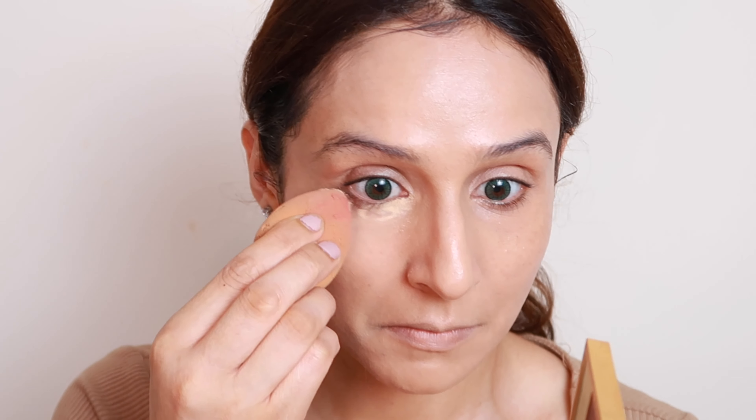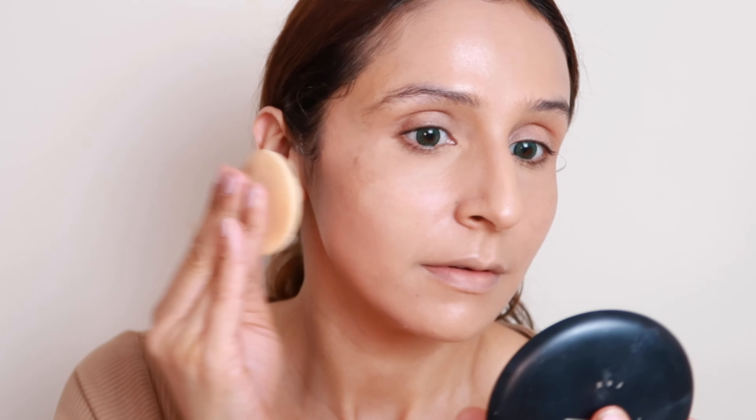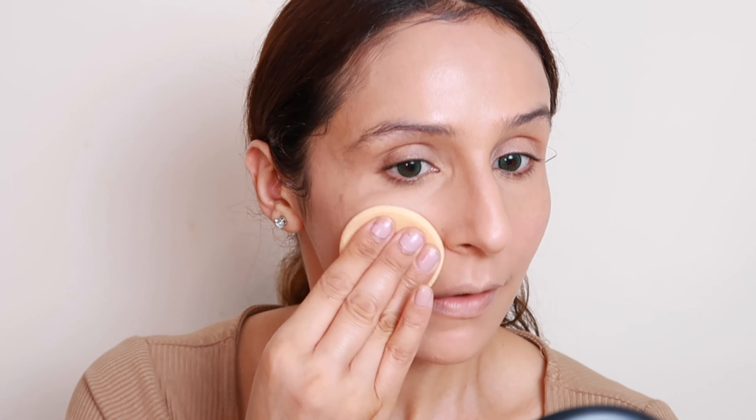For long-lasting makeup you have to set your face. First I'm going to set my under-eye area using Maybelline Fit Me powder — just pick it up very lightly and set your under-eye area. Then for the full face I'll set using MAC Studio Fix Powder Plus Foundation with its applicator — just tap and stamp the product. This sets your face and provides good coverage. Setting your face for summers is very very important — it prevents makeup transfer and keeps it long-lasting.